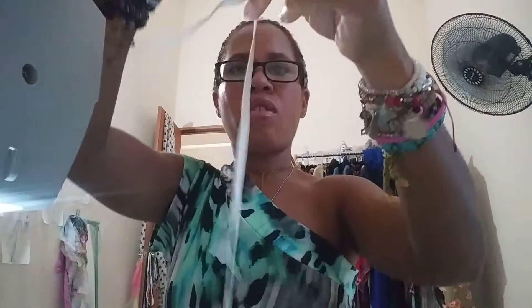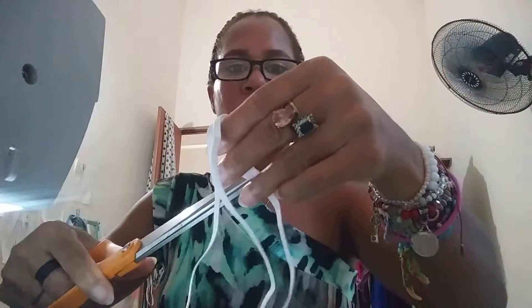Now we have our mask — it's seamed down, everything is nice. We're going to take our elastic band. Yesterday I made a mask for my brother and the ears were a little tight; I used 9 inches. Today I'm going to go with 10 inches just to give a little more room. We'll measure out 10 inches and we need two of them. Here we have our ear pieces.